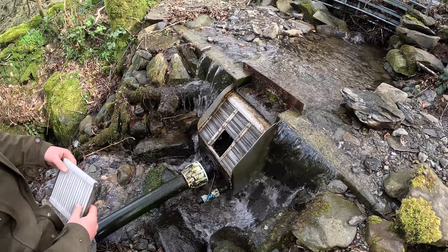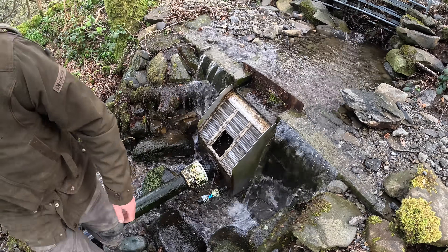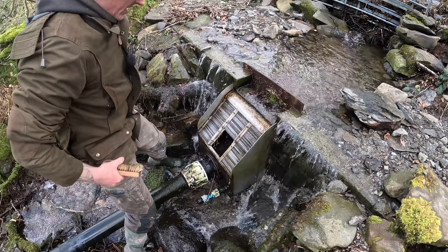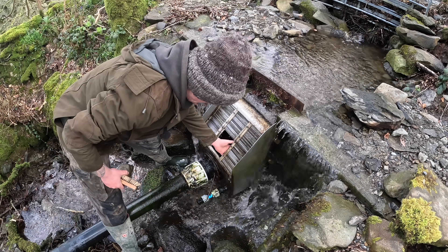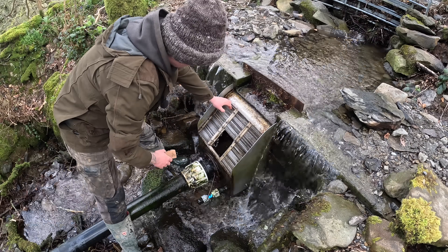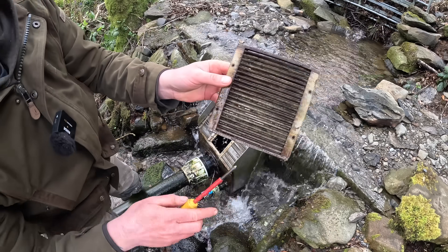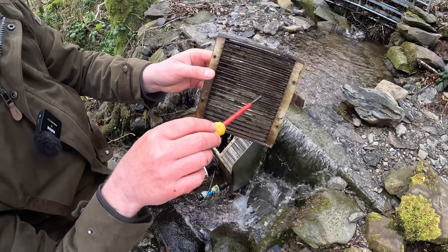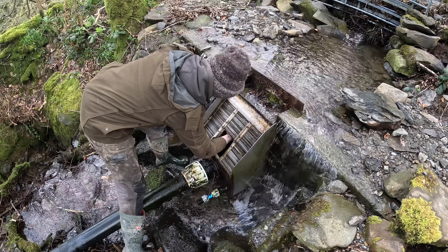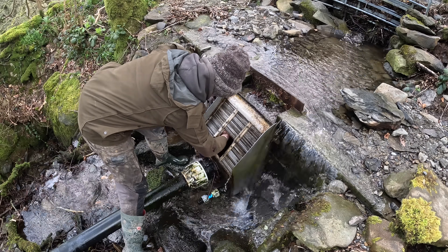Right, so I'm just up at the intake and I've just been giving it a good brush and a clean from the underside, because it's got a bit mossed up on the inside. The customer's been cleaning the outside, but the actual wedges behind have got silted up. So I'm just getting in behind and getting them all cleaned out. I think that's the main issue — the intake just locking up too quick.